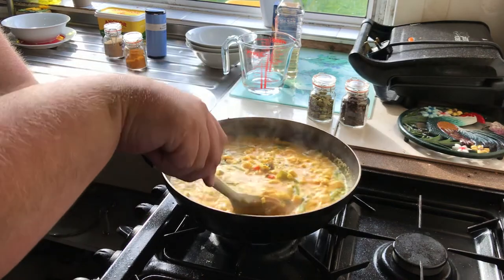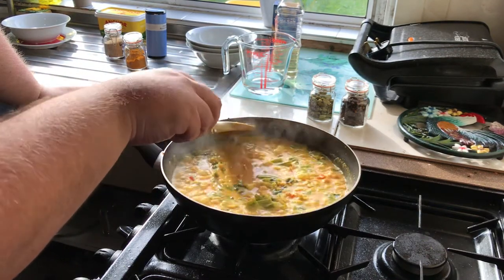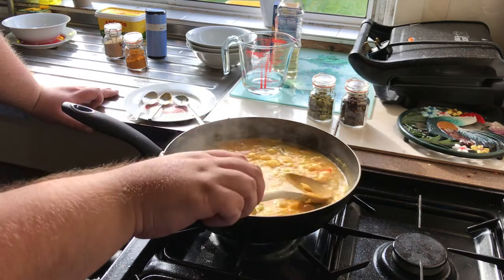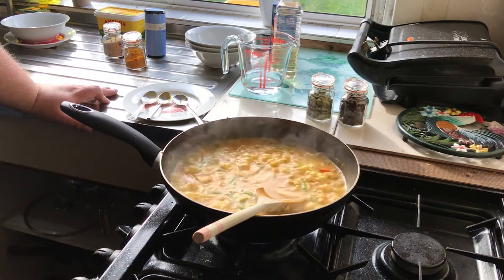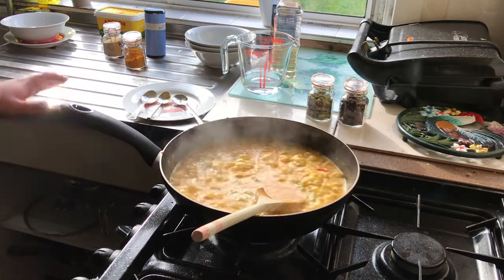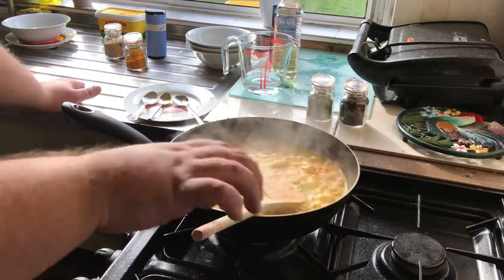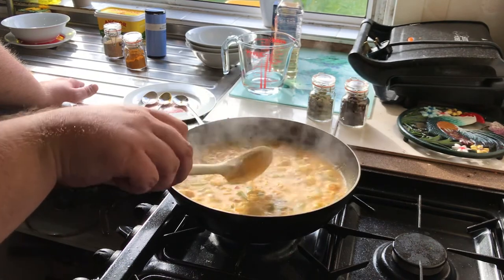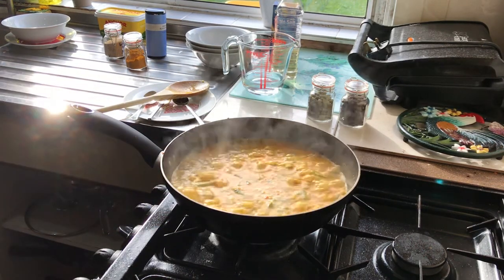It's bubbling quite fiercely but it's only on half heat at the moment — we'll just try to reduce down the volume. This is the hottest day of the year so far here in Scotland, and filling the kitchen with steam and turning the fan off so you can hear me hasn't made it a very comfortable experience. Normally with the extraction fan on you'd be fine. Just let that simmer down a couple more minutes.